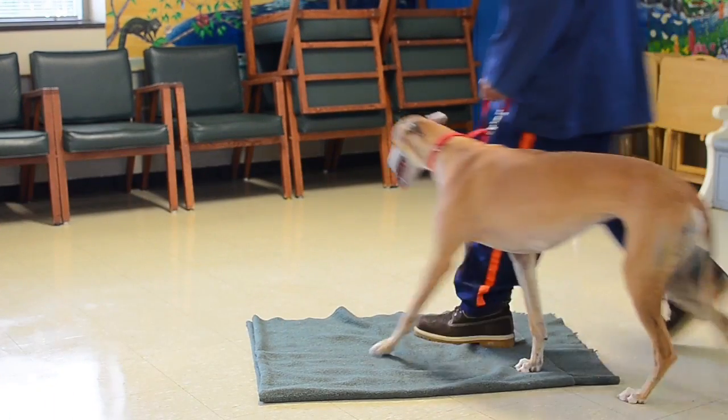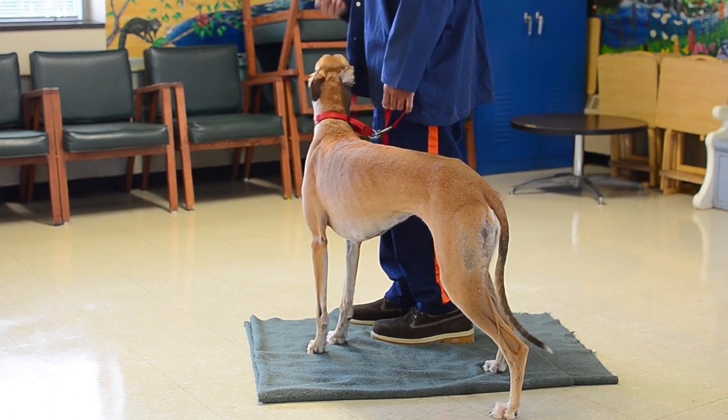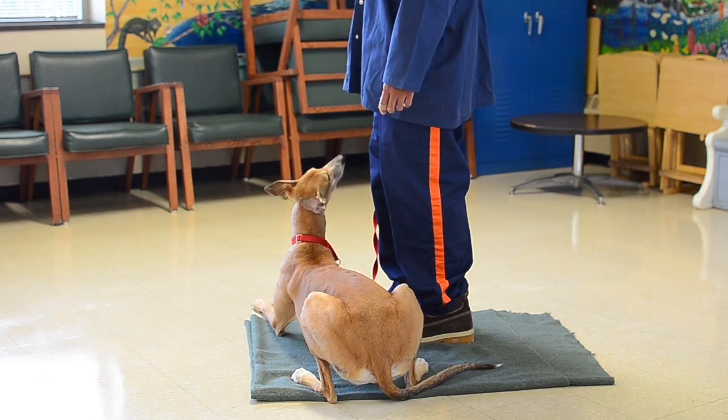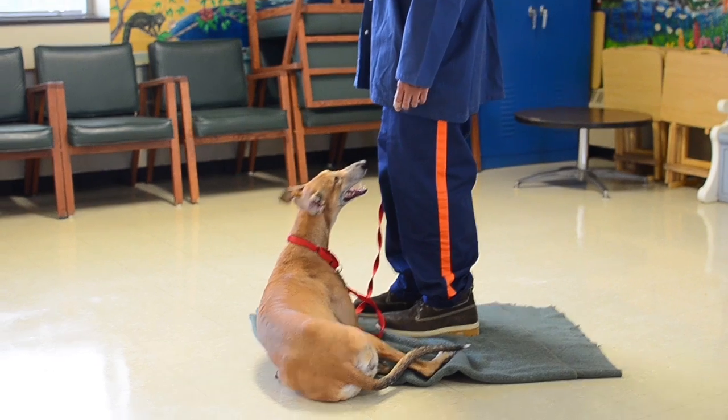Watch your dog, sit your dog, down your dog, stay your dog, walk around your dog.